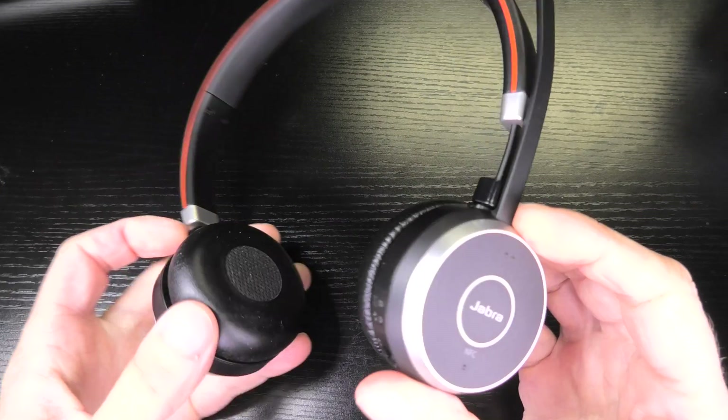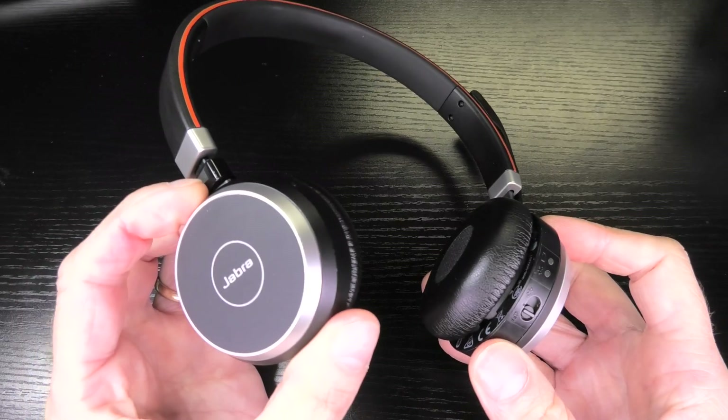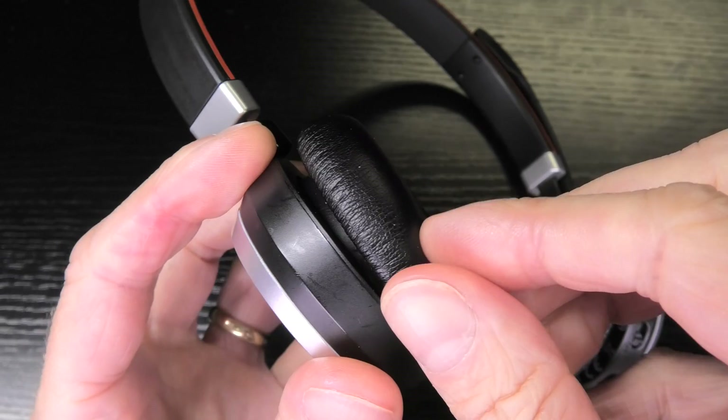Hey guys! So these are the Jabra Evolve 65 and today we are going to take a little look inside of these wireless headsets.